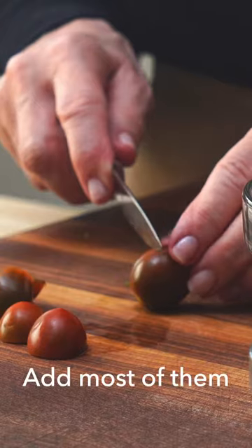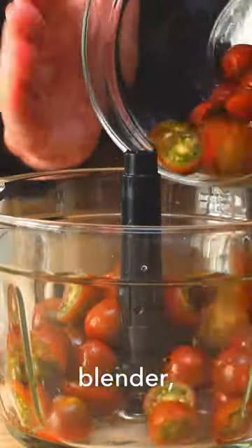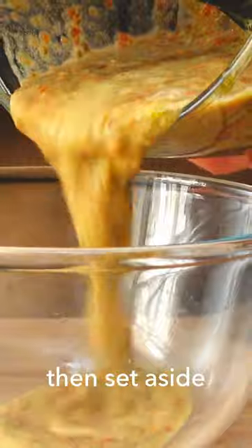Cut two cups of cherry tomatoes in half. Add most of them to the blender, but not all. Process them for a minute and then set aside.